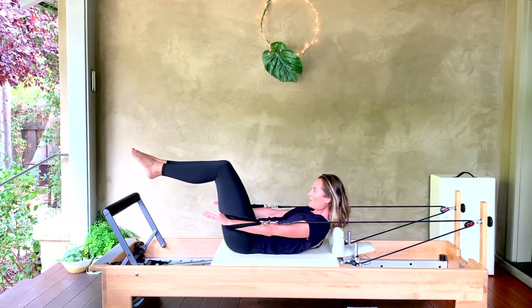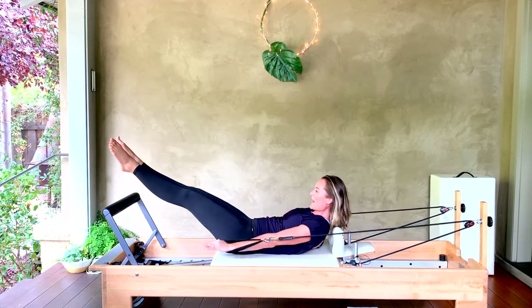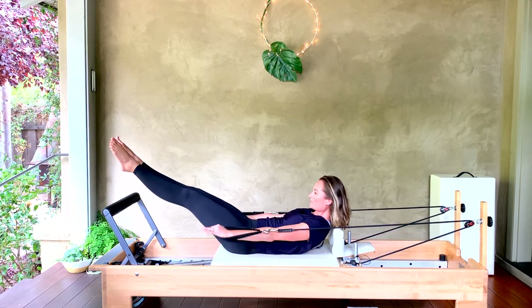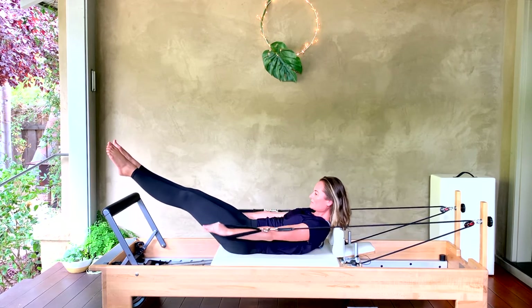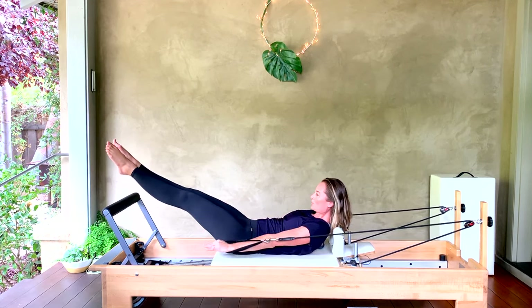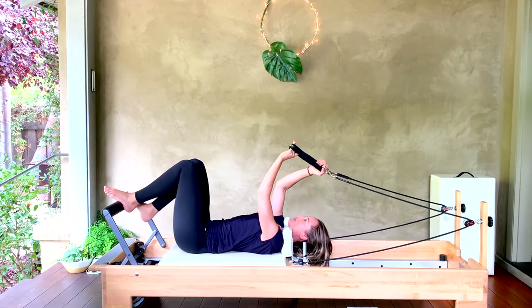Remember, you can always bend the knees in if you need, or have them up straighter if it's bothering your low back. Last half to go. Bring it all the way in and down. Beautiful.